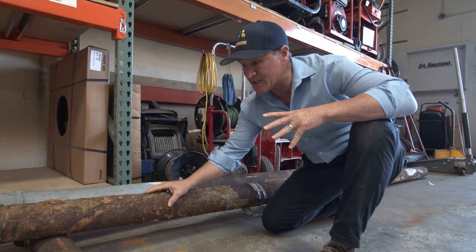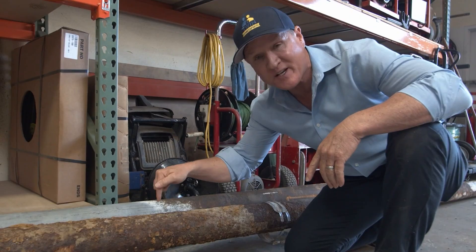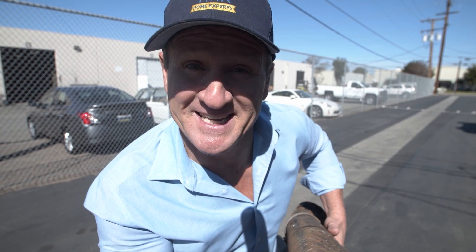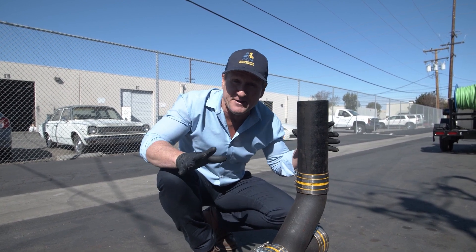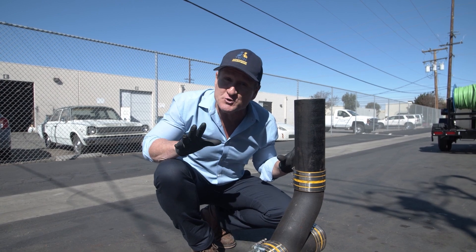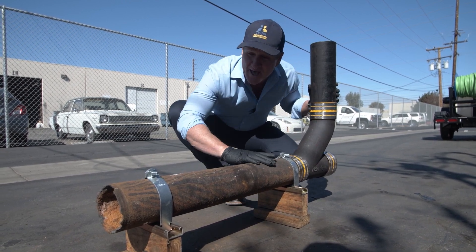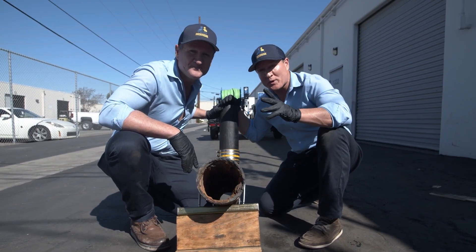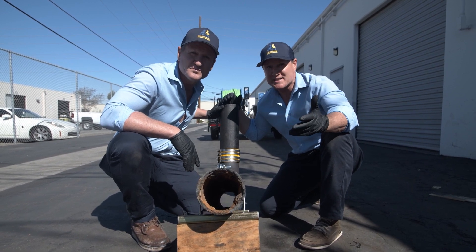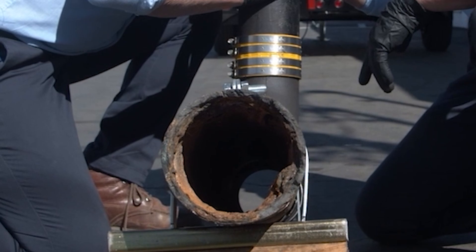One of the biggest questions we get is: will snaking, descaling, or hydrojetting break my old pipe? We're going to show you and put this equipment to the test. In order to properly demonstrate an effective drain cleaning, we set up a real-life typical installation — an underground sewer installation with a four-inch sewer clean-out and underground sewer pipe that needs a whole lot of cleaning. The first demonstration is a typical plumber coming to a residential or commercial application with a snake. Let's see what it does to this cast-iron pipe.